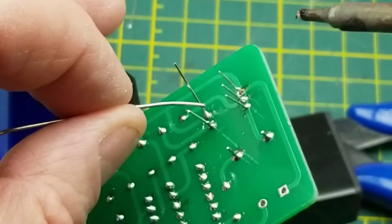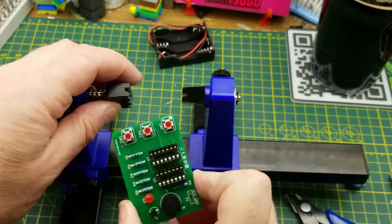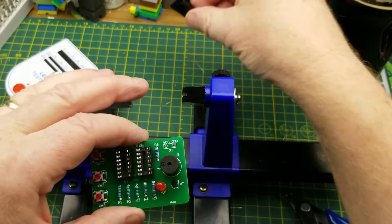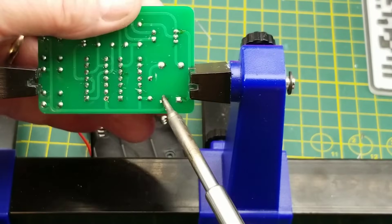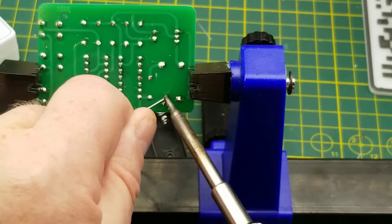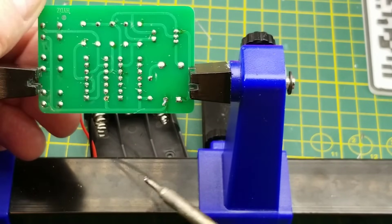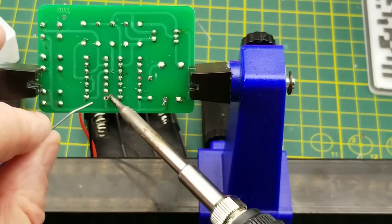It's nice to be able to spin the board around and get it into whatever convenient position you need. Well, that was super duper simple. I should put VCC and ground on there - that would be the battery box. I don't have that 'holding three things in two hands' trick down that Big Clive does. I wish I was that dexterous, but yeah, not everybody can do that.